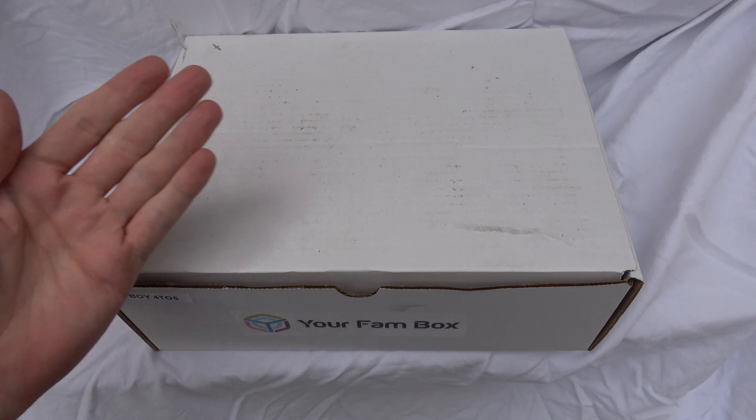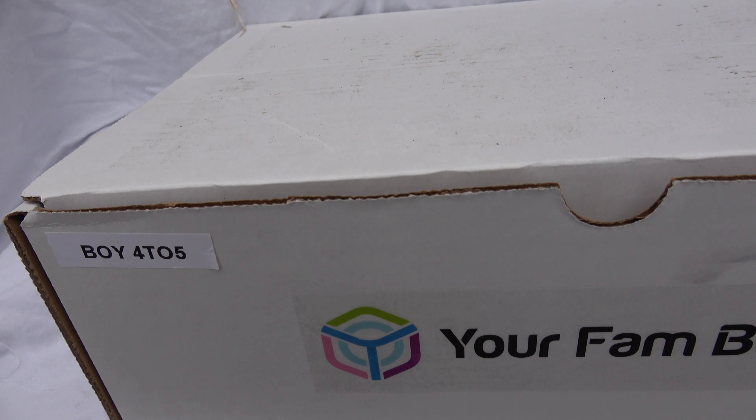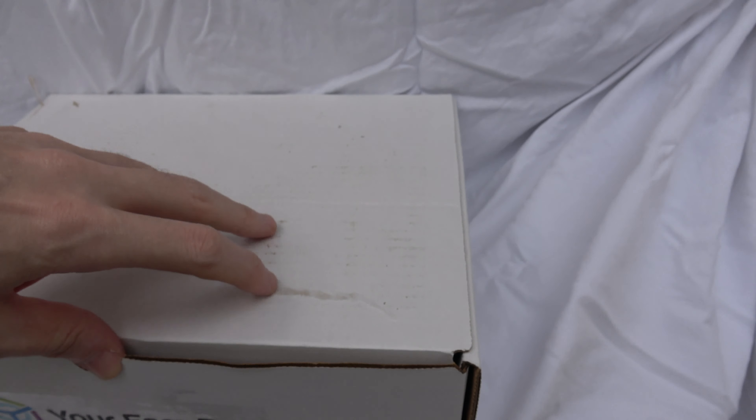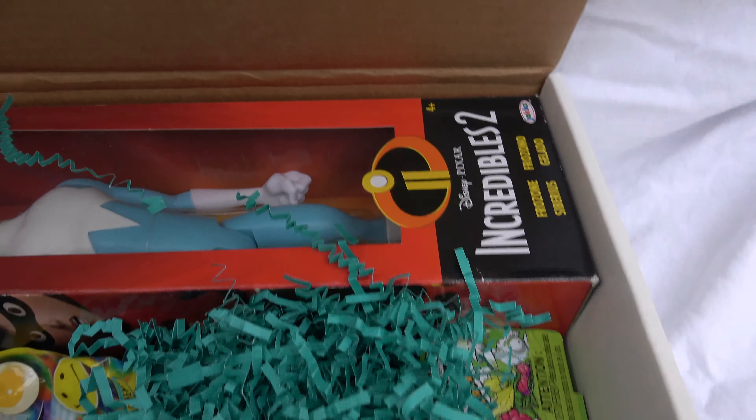Hello unboxing fans! Today we are taking a look at the Your Fam Box for ages 4 to 5 for boys. Let's dive in and see what kind of goodies we got from this trait-based toy company.